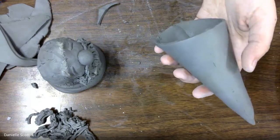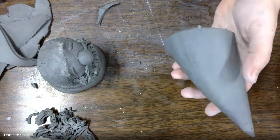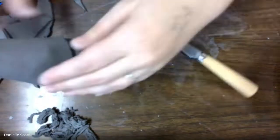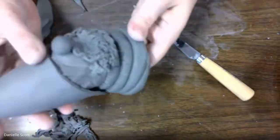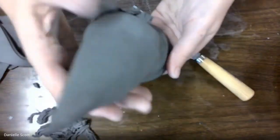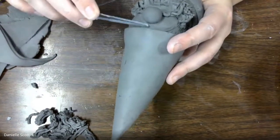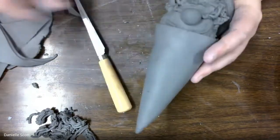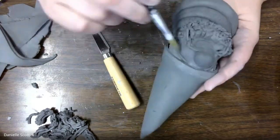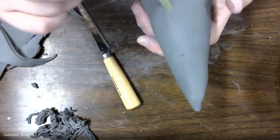I didn't put it in the video, but if you seal your hat on top of the head you're sealing a giant air pocket inside that hat. So you can go up through the inside and poke a hole, or poke a hole in the back somewhere to make an escape route for the air when it's in the kiln — because you've got a big hollow space between the head and the hat. Just watch out for those hollow spaces and make sure you're always giving yourself an air hole somewhere. I've got little air holes right beside my eyebrows, so I did not have to poke a hole, but that's not always the case.